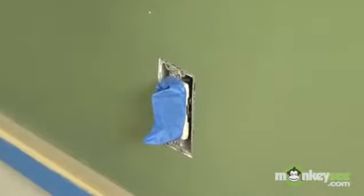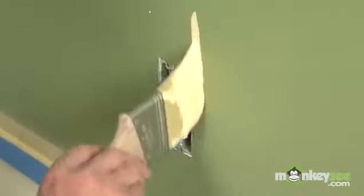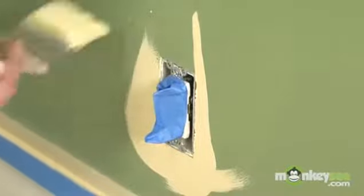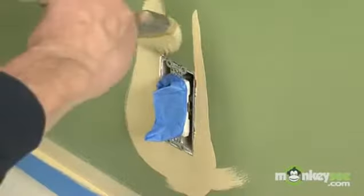I make a point of keeping paint off the outlets and switches that I come across. With your brush, you can just cut in around the opening and leave them pretty well unscathed.